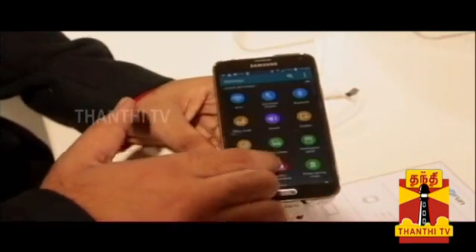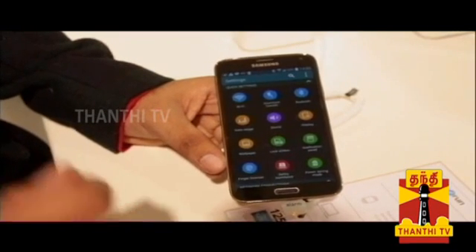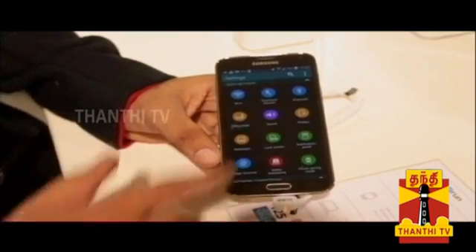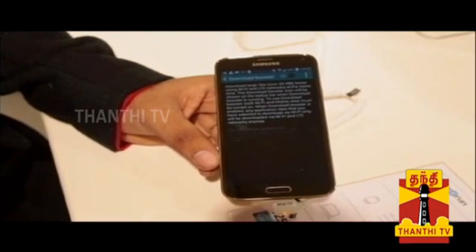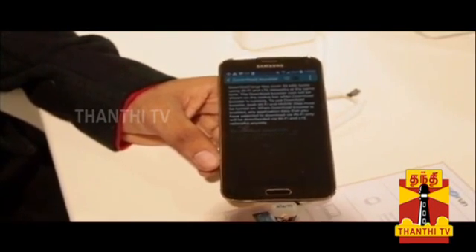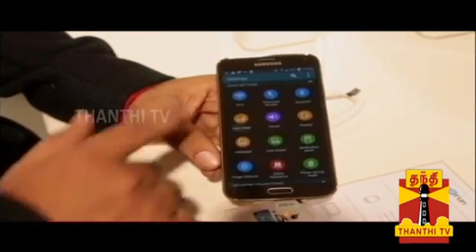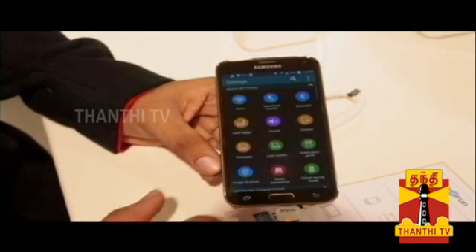There is also a Download Booster feature. You can use 3G and Wi-Fi at the same time to download files faster. If your Wi-Fi connection is slow, you can combine it with 3G using the download booster feature. It also supports high-speed Wi-Fi 802.11 AC standard.